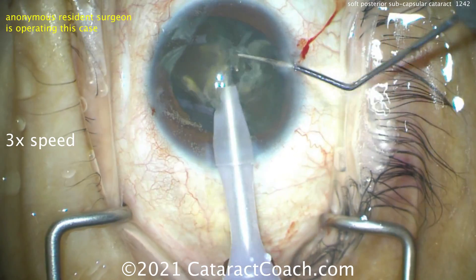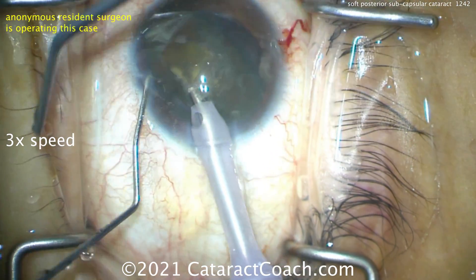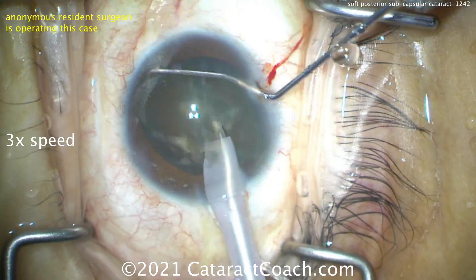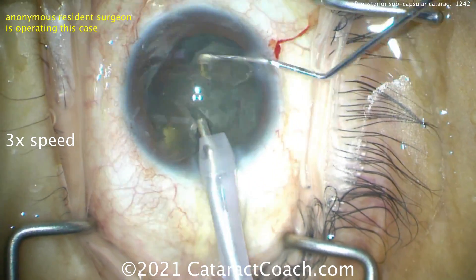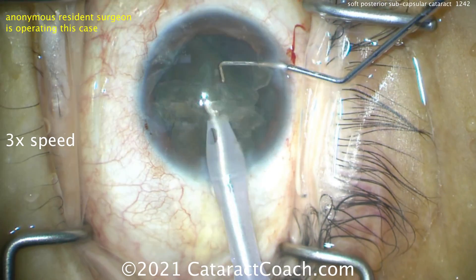The phaco probe is going in the eye and you can see there's that cataract being split apart. But the key for the whole case is get that thing up out of the capsular bag. Now the lens is up out of the capsular bag — it can be broken up into small pieces and emulsified.